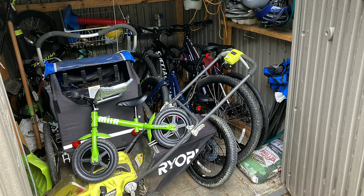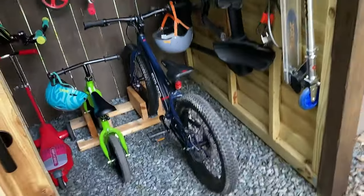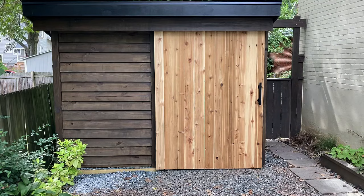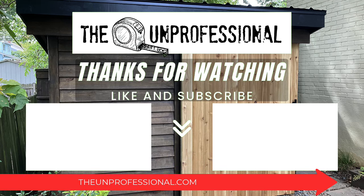And that's a wrap. Now I can finally take all of the bikes out of my garden shed and have an actual place for my lawnmower. I'm happy to call this project done. Hey, this is Laura from The Unprofessional — thank you so much for watching. If you liked it, don't forget to click the like button and subscribe, and head over to theunprofessional.com for more.